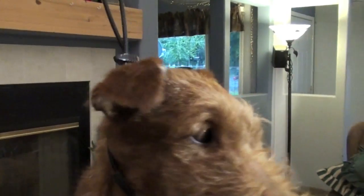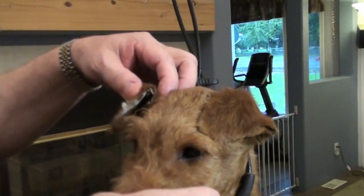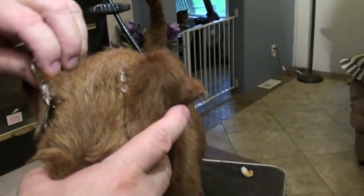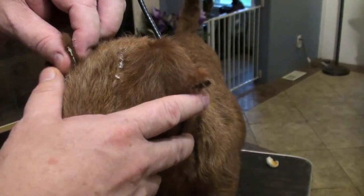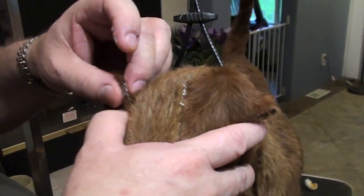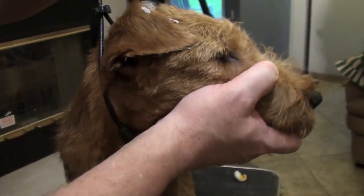How long do you normally leave the ears, and what age do you like to make sure they're glued till? Until they're done cutting teeth, which can be five or six months old. You can see I'm not using lots and lots of glue here.